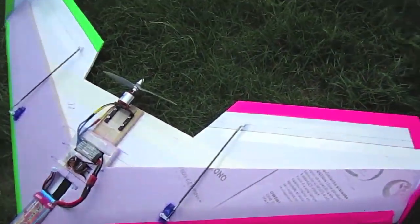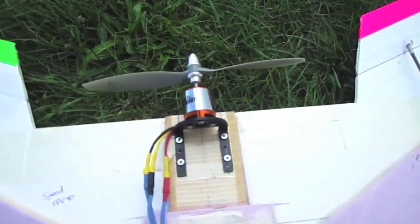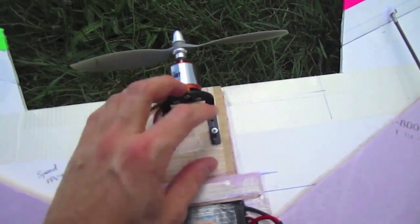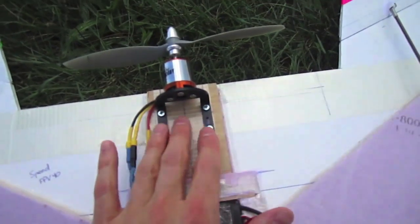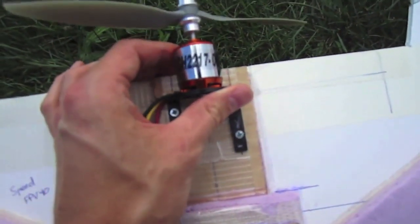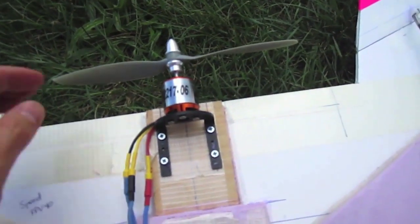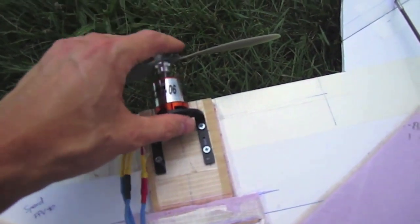It's the exact same dimensions as the other one, but what I've done here for the motor is I've added a little plate — this is quarter inch plywood. I just taped and glued this down, and this motor mount is from RC Dude Hobbies. It's holding this motor from Grayson Hobby, the 2217-06, which is a 1500kV motor running an 8x4 prop. This is a really fast motor.